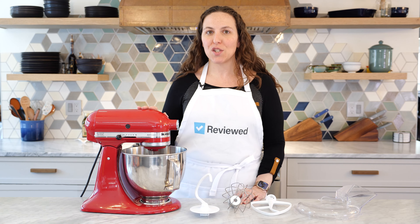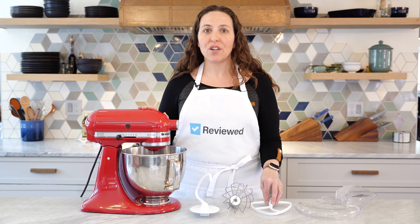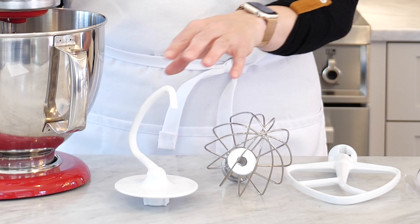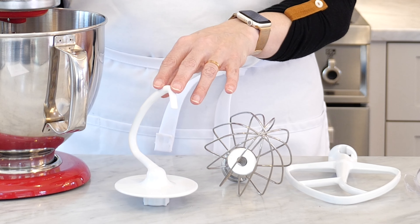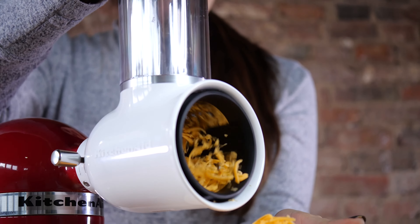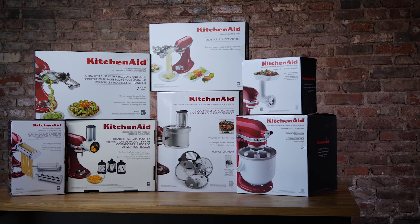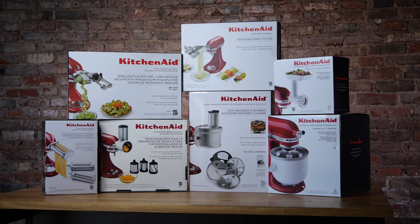What makes this machine super versatile, though, is all of the attachments that are compatible with it. Out of the box, it comes with the standard paddle, whisk, and dough hook attachments. But you can also add attachments to the universal port in the front for things like meat grinding, pasta making, spiralizing, and a variety of other kitchen tasks. The compatible attachments make this appliance work even harder in the kitchen and stretch every dollar even further.